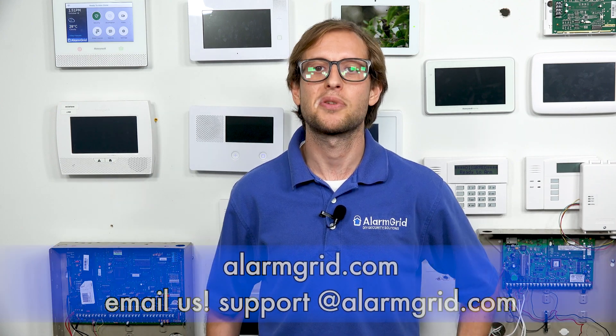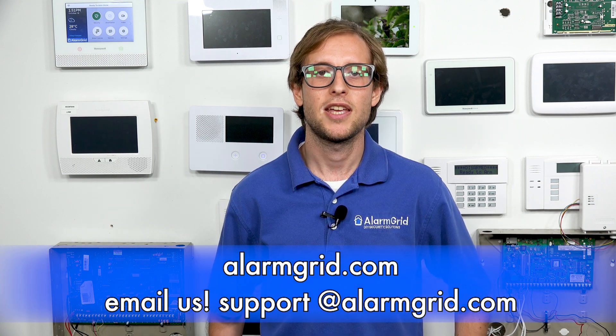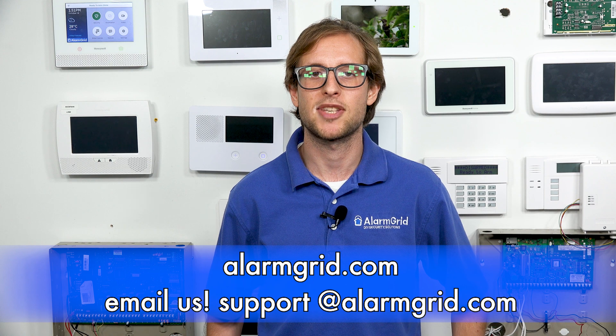That's how you can do self-monitoring on a Honeywell L3000, the Honeywell Lynx Plus security system. If you have any questions about the L3000, self-monitoring plans, or other options for alarm monitoring such as central station service, send an email to support@alarmgrid.com. If you found this video helpful, give it a thumbs up below, and remember to subscribe to our channel for updates on future videos. We hope you enjoyed the video — thank you.